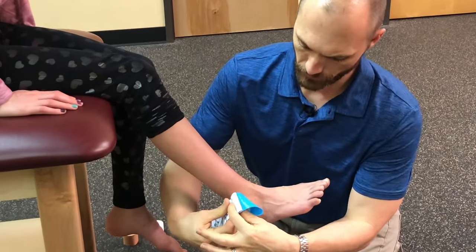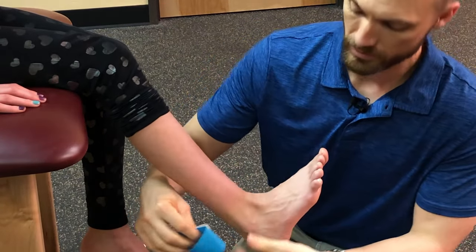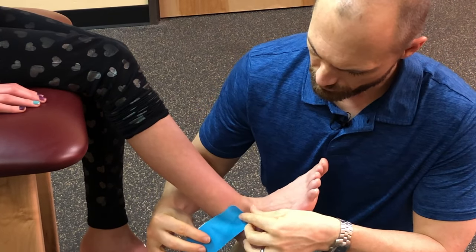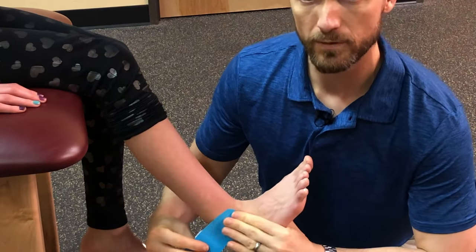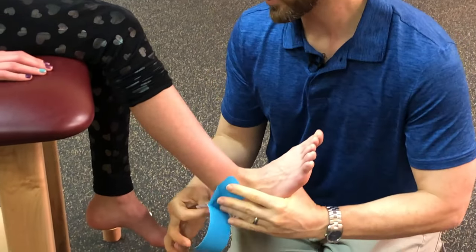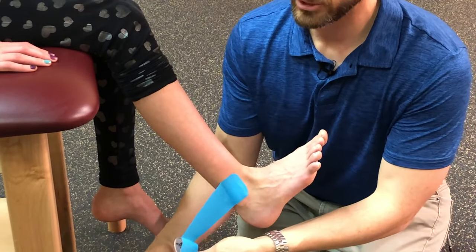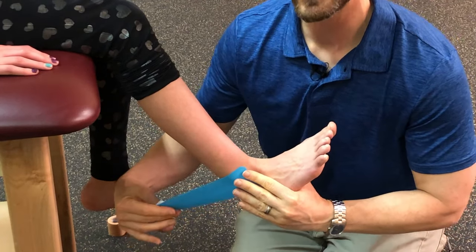She's going to hold her foot up and bring the toes towards me. Right here on the ankle bone is where we're going to start the tape — just a little bit in front of the bone. Hold it at first to make sure it adheres, then peel most of the tape until that last inch or so, and then do between a 50 and 75% stretch.